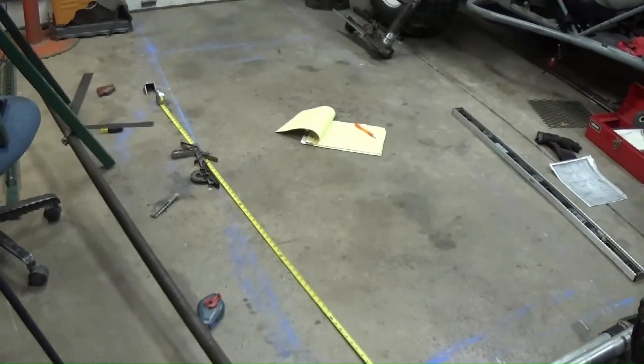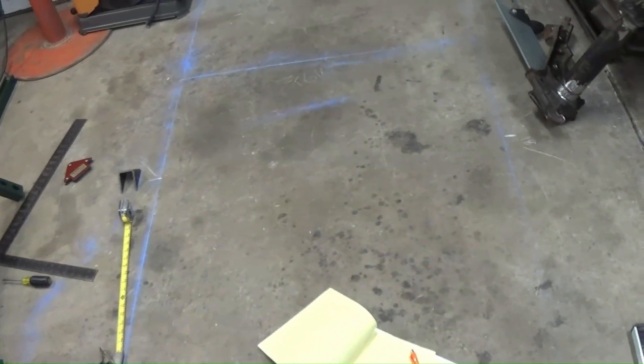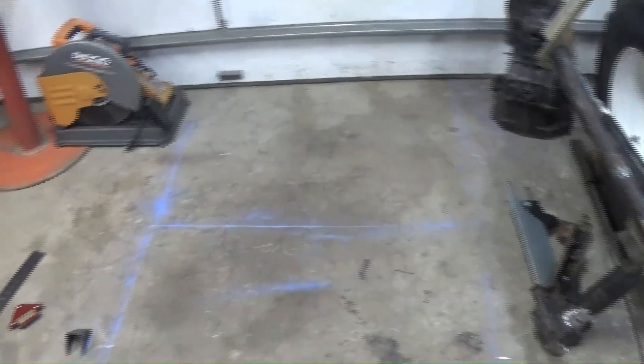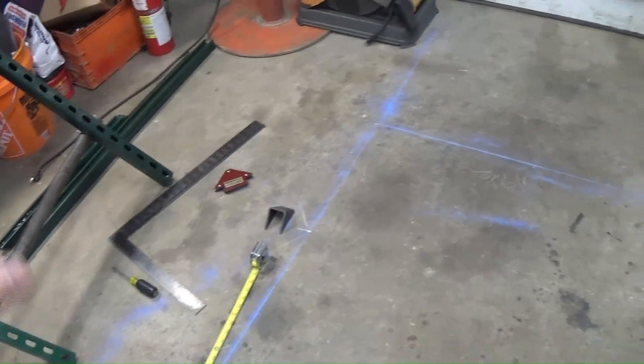All right, time to start bending some pipe — the moment of truth. We want as little waste as possible. Thank goodness I have a level garage floor, both directions, long and wide. For this particular project I've just taken a carpenter's chalk line. Go back in the house — go on, I don't want her getting chalk on her feet and on the furniture. She just wants to come out and help me out, I know she would.